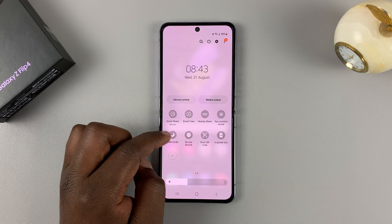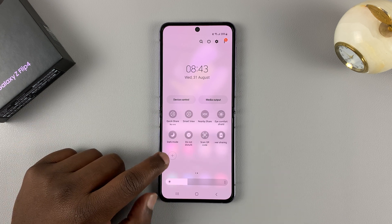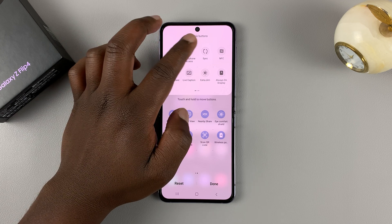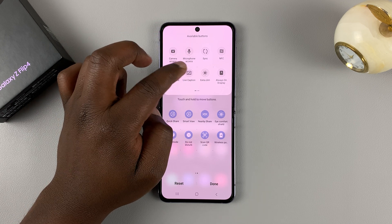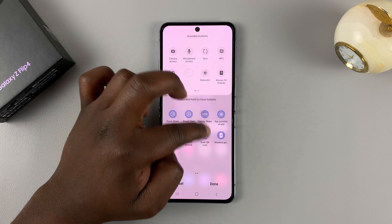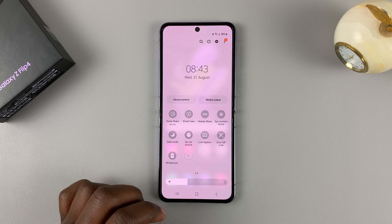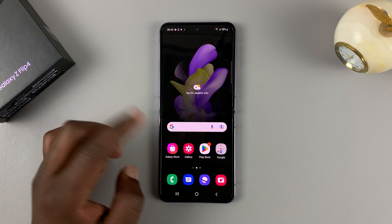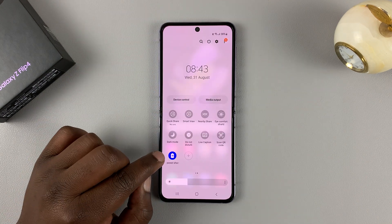In case you do not find it on the first or second page, tap on the plus icon, find it from the available buttons, and once you find the power sharing icon, simply hold and drag it into that section. Then tap on Done, and you should have your wireless power sharing icon in the quick access menu.